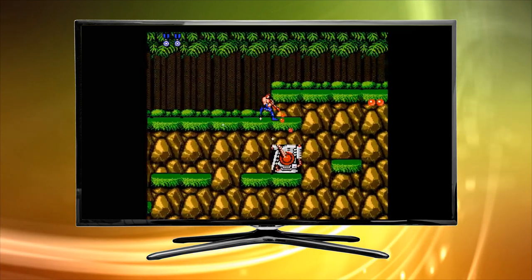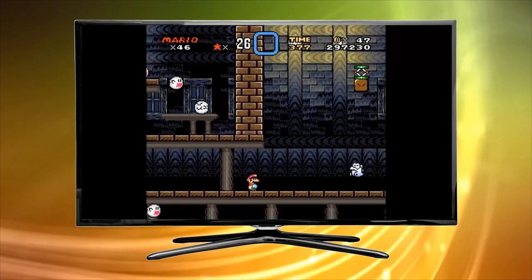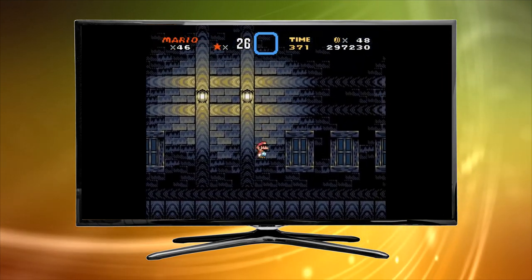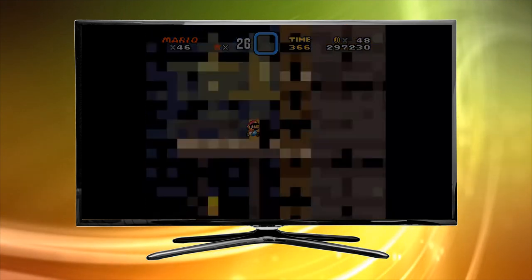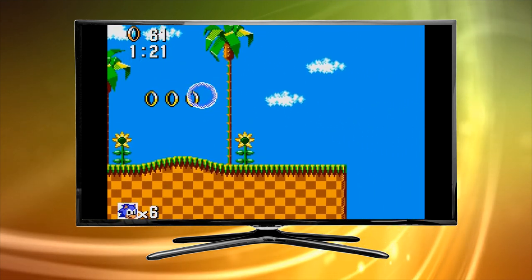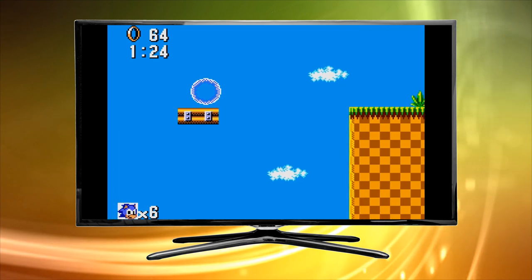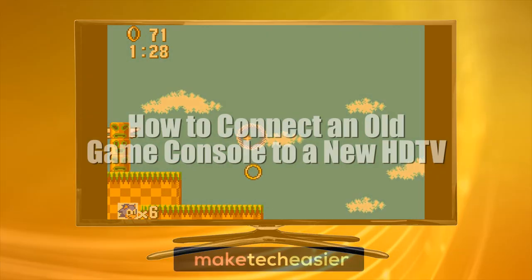Retro gaming is back in fashion but you don't need a gimmicky mini console to play old classics on a modern HDTV. You can actually connect your NES, SNES, PS1, PS2, N64 and any other old console to your modern HD and UHD TV. To do this you need to know which cable is best for the job, so this guide will show you. Hi, this is Phil from Make Tech Easier and this is how to connect an old game console to a new HDTV.